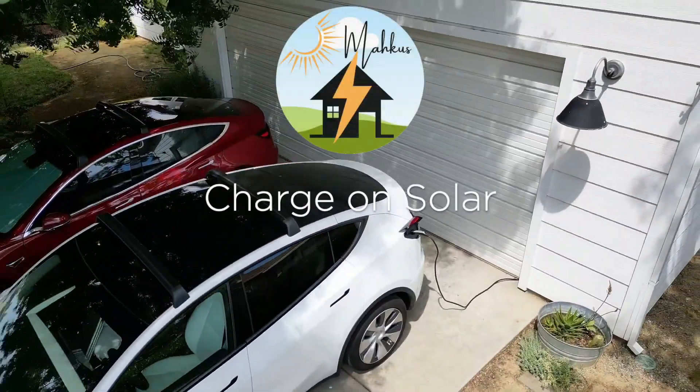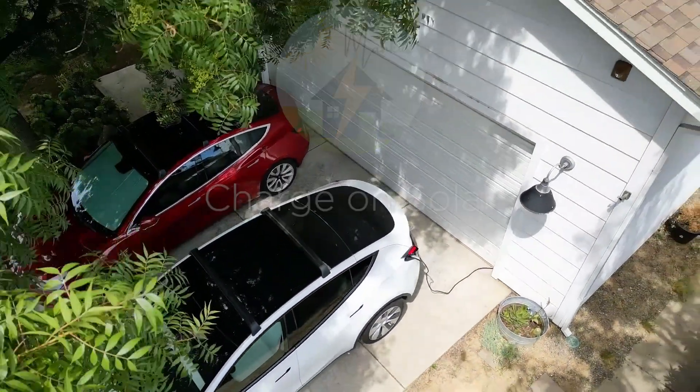I'm going to go over some of the basics, what to expect, what the system does and its behaviors, and anything else I think is interesting. Let's go over some of the basics. What is Charge On Solar? Aren't I already doing it? And why would I want to do it? Basically, Charge On Solar takes your excess electricity generated from your panels and instead of sending it to the grid or your Powerwalls first, it sends it to your Tesla vehicle first.